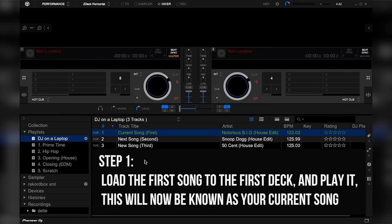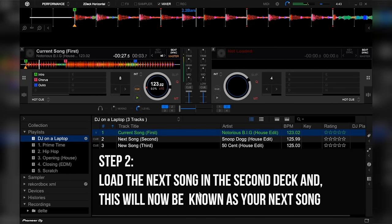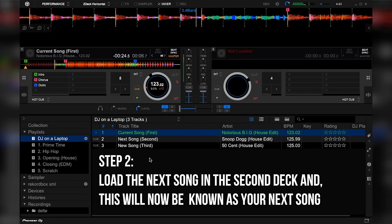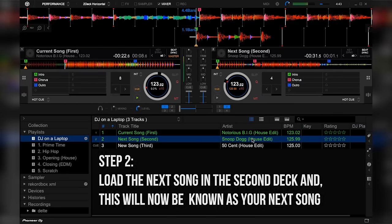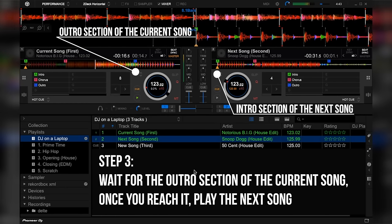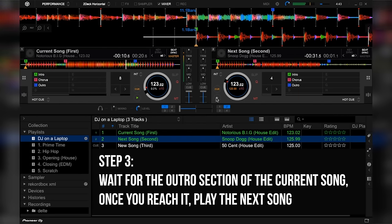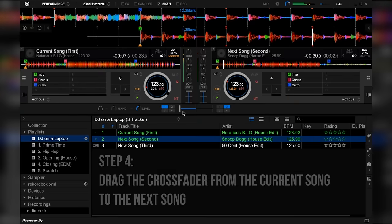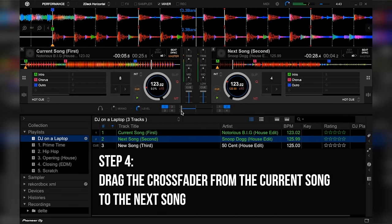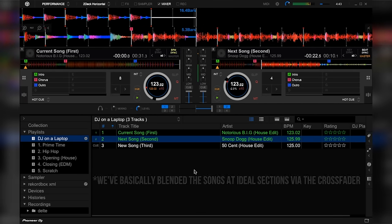So there are four steps to start mixing. The first step is to load the first song to the first deck and play it. This will now be known as your current song. The second step is to load the next song in the second deck, and this will now be known as your next song. The third step is to wait for the outro section of the current song; once you reach it, play the next song. Now the fourth step is to drag the crossfader from the current song to the next song. And now you've just mixed for the first time.